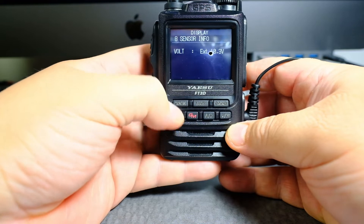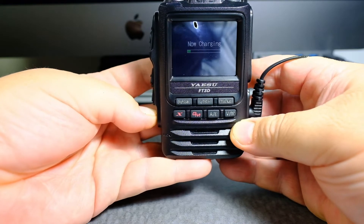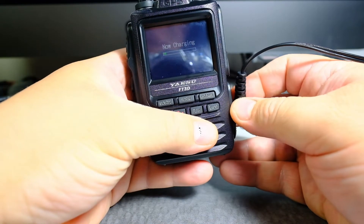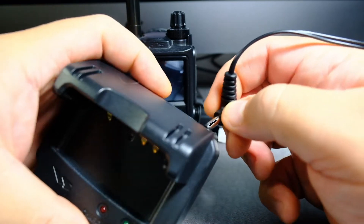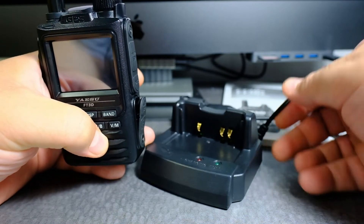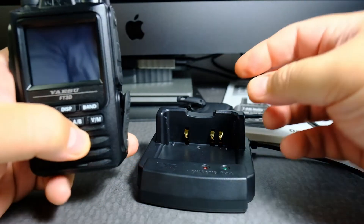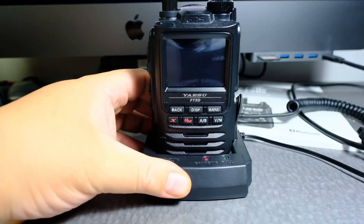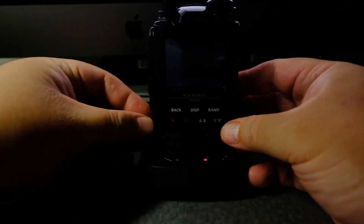External power supply adapter. Let's turn this off again. Alright, let's pop in the lithium ion battery rapid charger — the CD41. Okay, so it's turned off. Let's pop it in here, turn this on and see what happens.